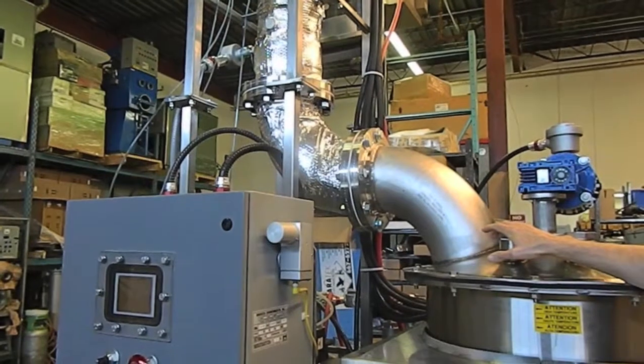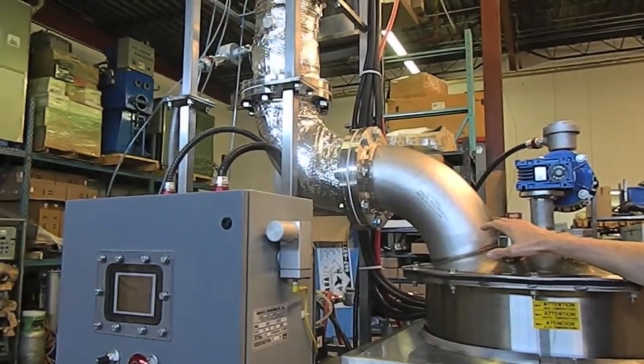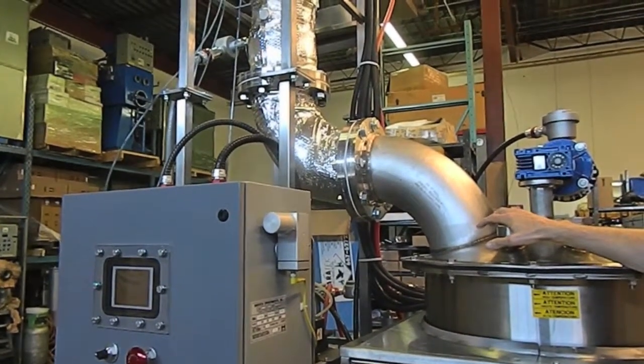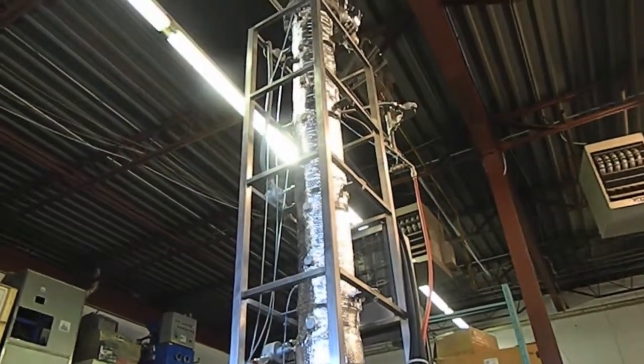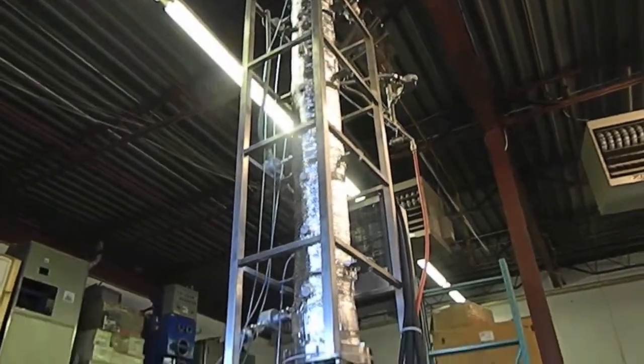We have a team of engineers here and we use the latest software — SolidWorks and Aspen Technology chemical engineering software programs — to design these custom distillation units to fit even the most complicated recycling opportunity.